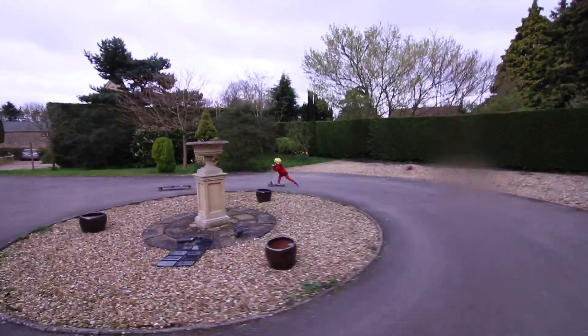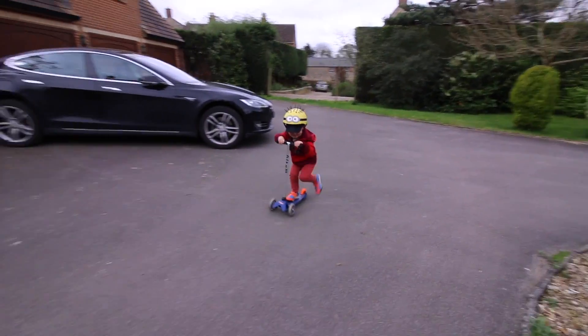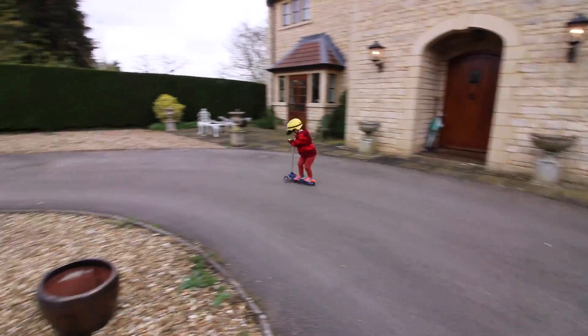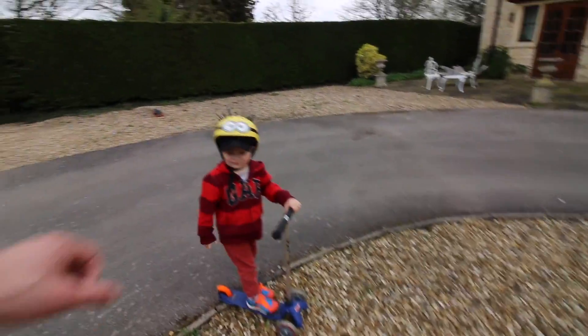Now push and put your foot on the back. Yay! Good job, Jazzy — you've learned something new. Fist bump.